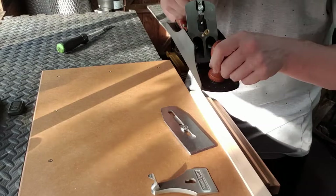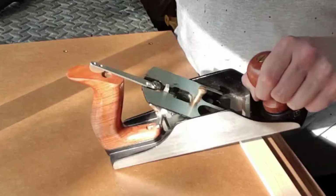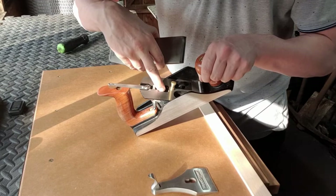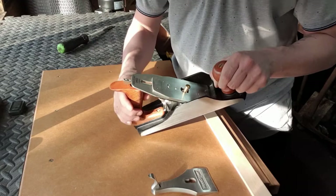Now it's time to locate the iron inside the plane. Making sure the chip breaker is on top, we're going to angle the plane so it's pretty much level and locate the screw at the back into the little recess on the frog. You'll hear it click once it locates — and there we go.